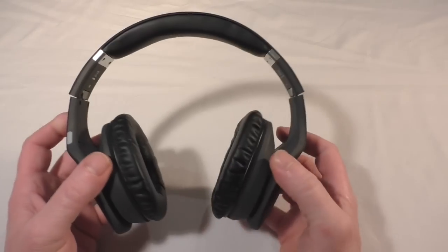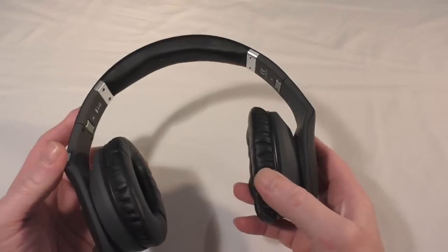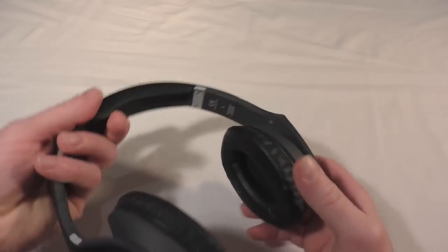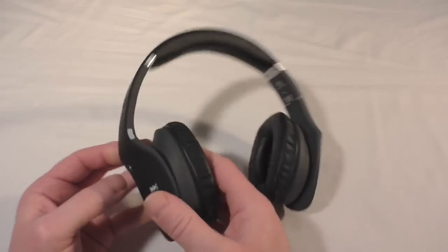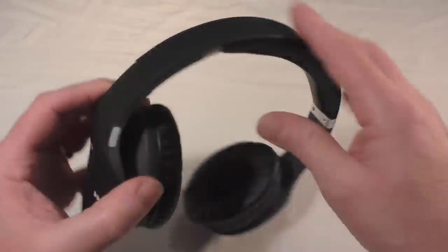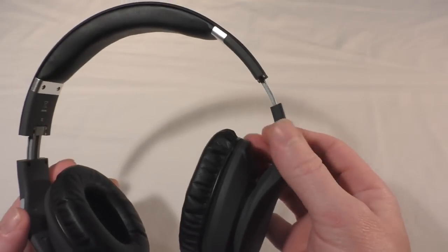Now for the headphones. You can see the fold marks and left/right markings on the inside. They have a nice soft head cushion, and the ear parts are extremely soft and flexible with some degrees of movement and rotation in the ear cups.